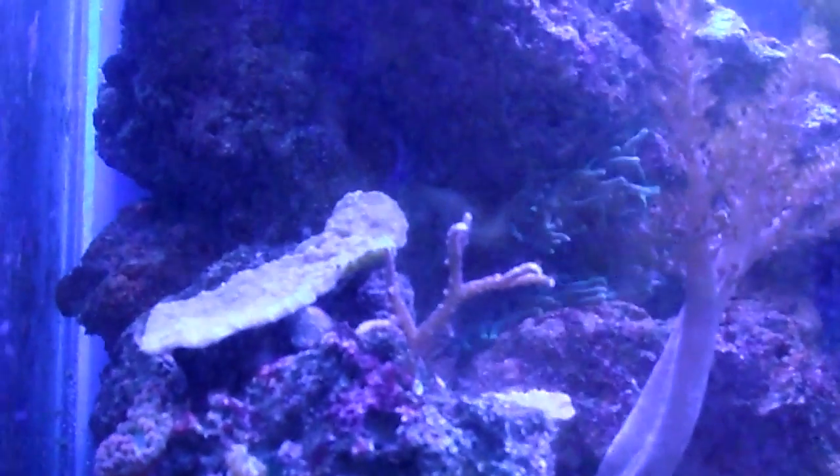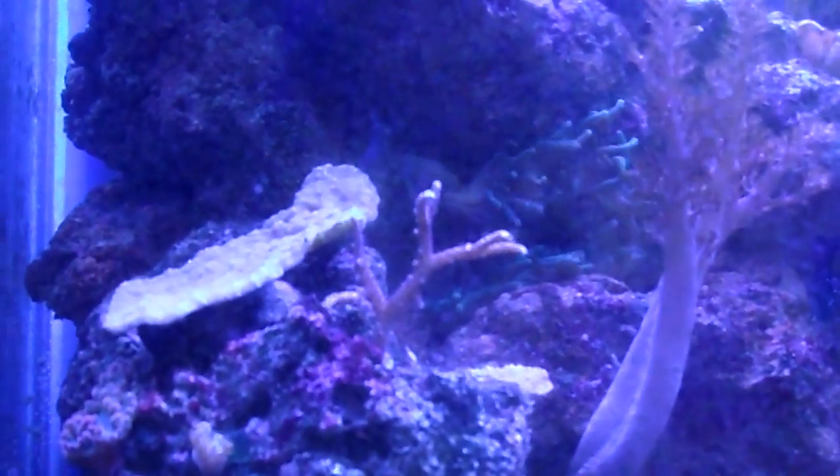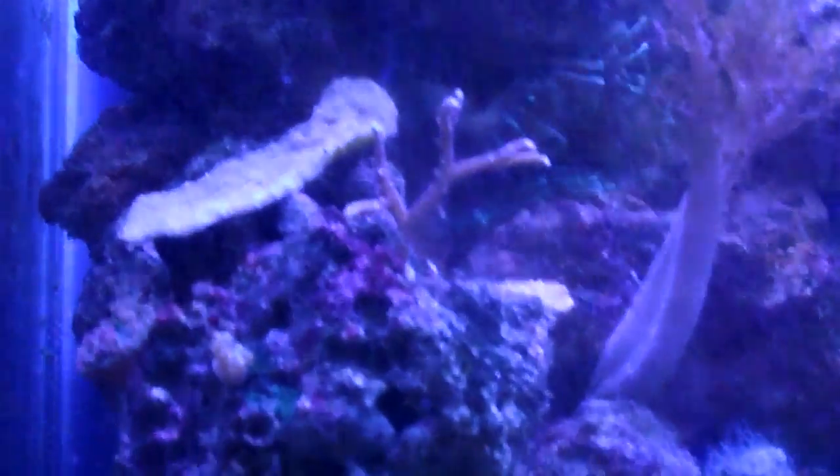Orange Monty cap right there. And on this small frag — or small piece of the bird's nest — you can see that there is also some great growth. Sorry for the bad camera shot. Even far away from here, you can see there's lots of small new growth on the branches, which is pretty good.